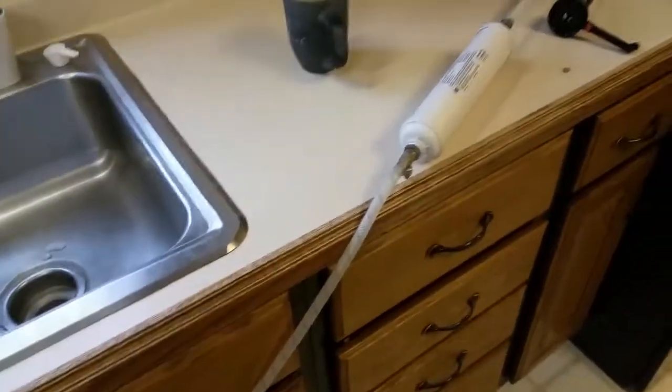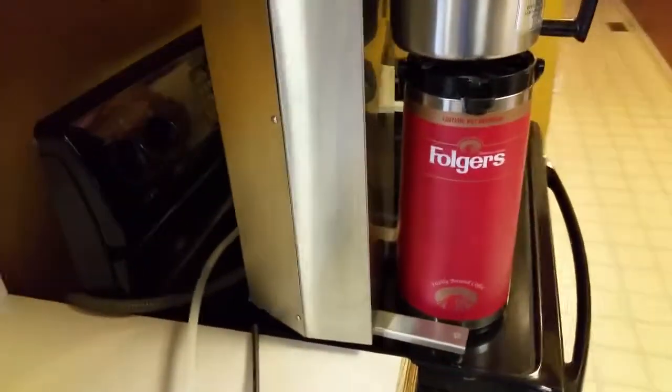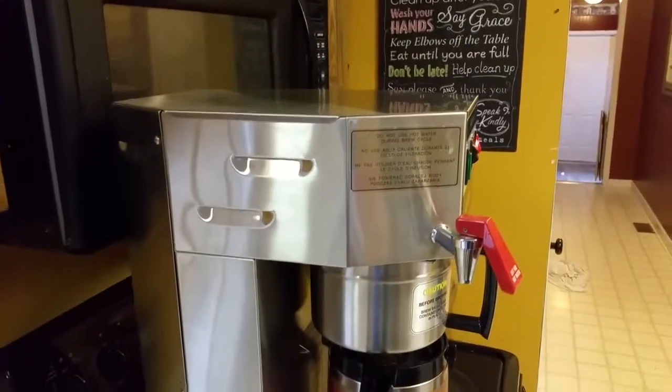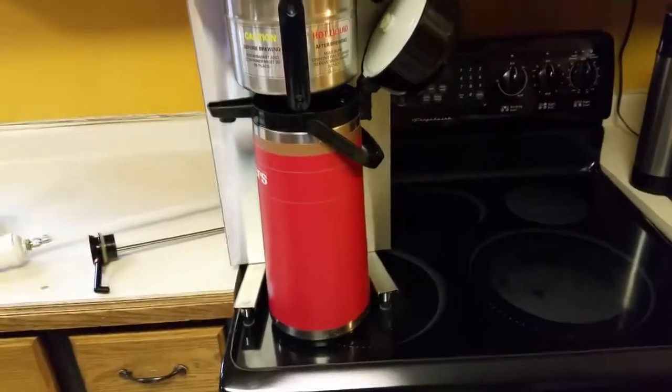I'm also including the supply line, this filter that was on it, and all the fittings. It's set up right now to go into a standard shutoff valve. It will not have a power cord because this is a 220-volt model.